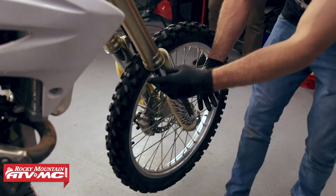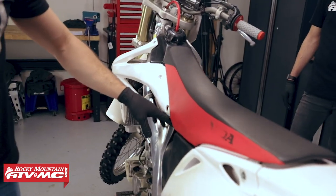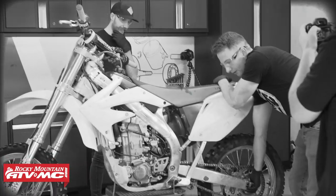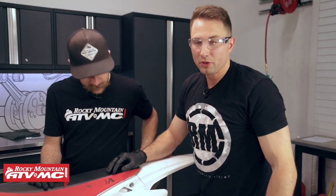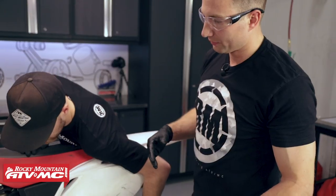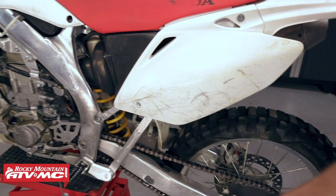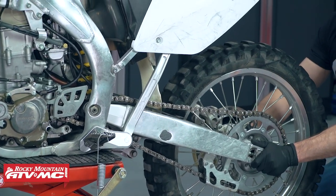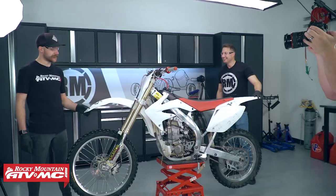If your lower fork tube moves separate from the outer, that's a problem. The next thing is our rear shock bearing - we're going to do similar movements, pull up on it. This does have a little play - a little bit of play is normal, but if it's a lot of play you're definitely going to want to replace it. That also checks the linkage bearings at the same time. The last one - we're going to move on to our swingarm bearings, move the swingarm left to right. Even if you're not going to replace them, it's a good idea to re-grease all these bearings periodically. All right, now let's actually start taking it apart.